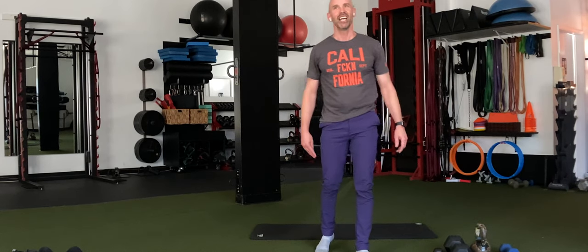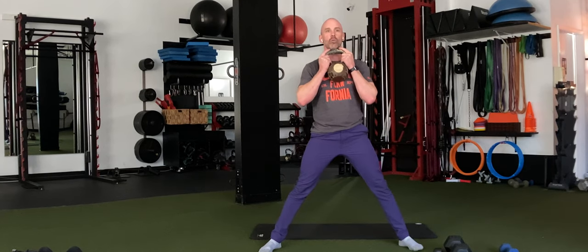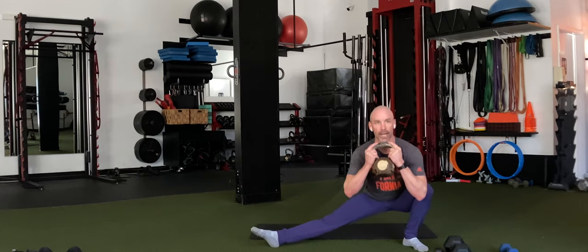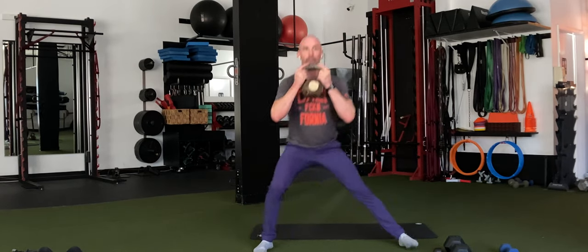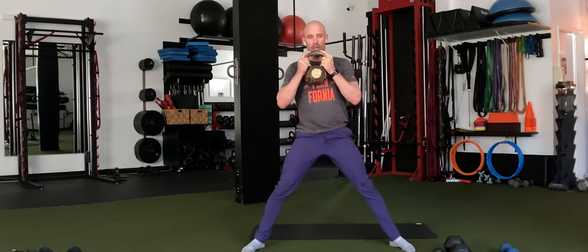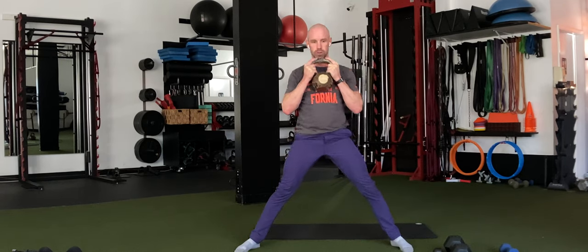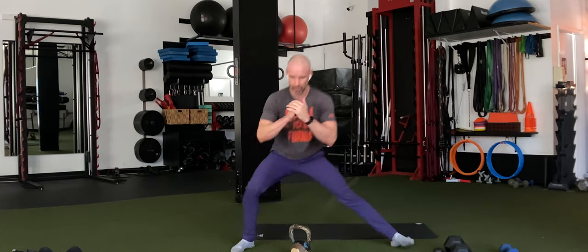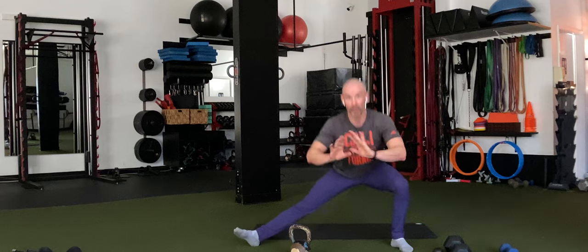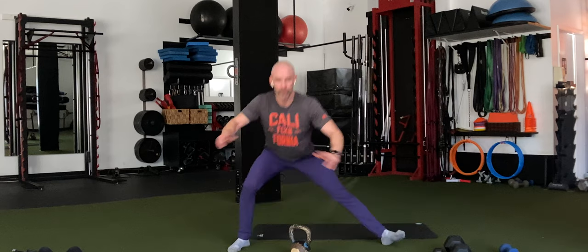That was one round down — let's do it again. Back to our Cossack squats. Wide stance. Remember, sit on one side and then the other. 3, 2, 1 — let's work. One side, up and over, the other side, up and back. That heel of the bending leg never comes off the ground. Feel the big toe and heel on the floor. 20 more seconds. 10 more seconds. 5 seconds — 3, 2 — time.